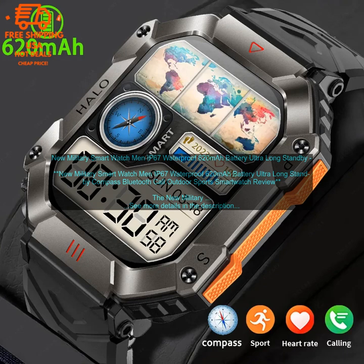It is well-made, has a long battery life, and offers a variety of features that make it a great choice for everyday use.